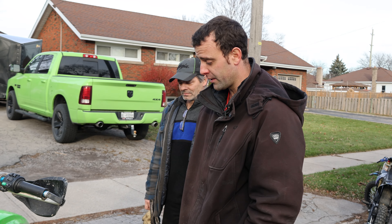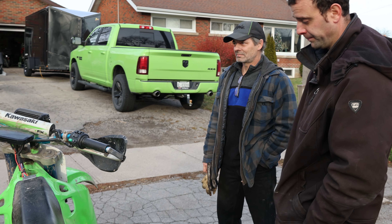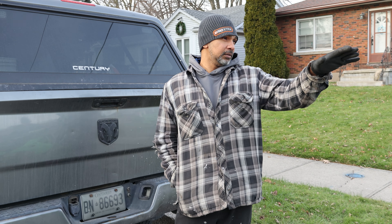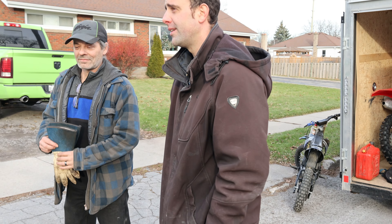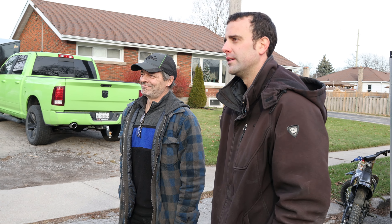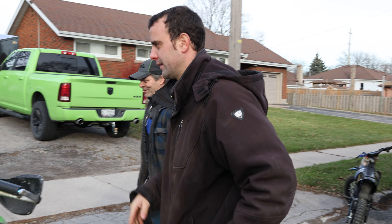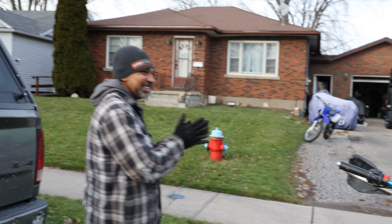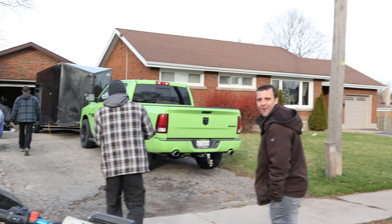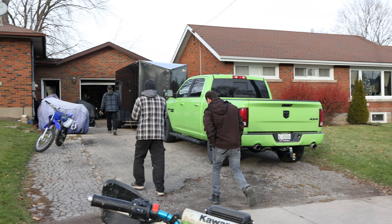Great job on the build, brother. I'm not even touching mine — I'm leaving mine the way it is. I'm going to build a new one — I have a 2003 frame at my house, same as that one. Go get the Grom — let's line up the Grom and the KX, line up all of them, the Honda and everything. They're all here.